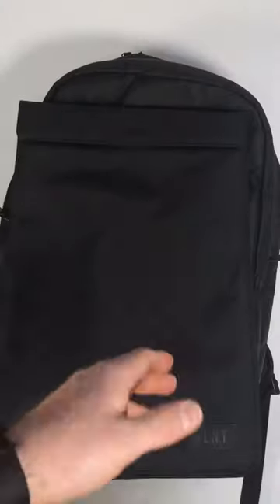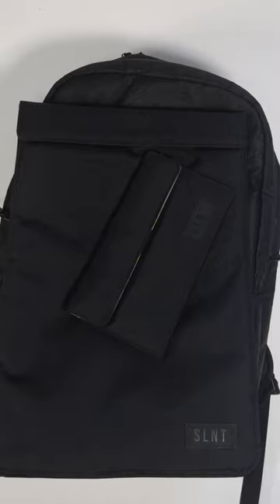Regardless, for your phone or your laptop — grab it, open it up, slide your device in, shut it, seal it, close it — and then you can't be hacked, tracked, or located. That's when your device goes off the grid.